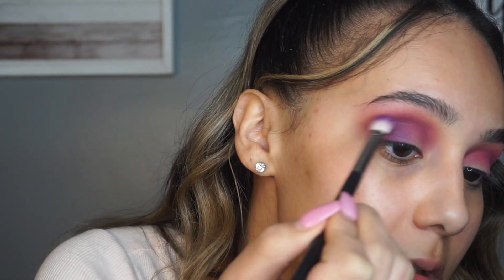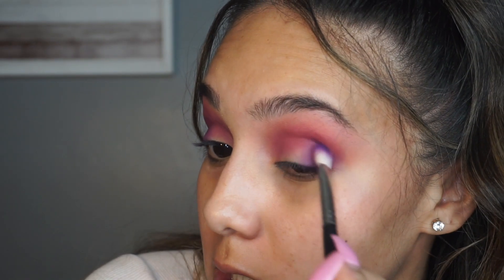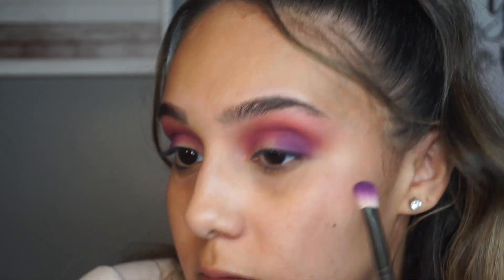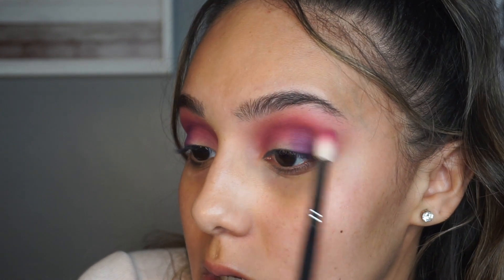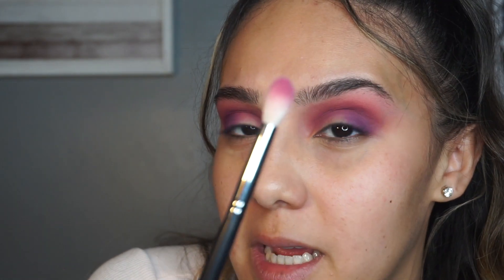I recently just watched Jaclyn Hill's blending video - she's the one who actually taught me how to do makeup. Her and Nicole Guerrero were the only people I watched on YouTube. I've always followed their techniques, and I recently watched her video and honestly learned so many new things. I'm trying them out today and it's actually working. I'm going back in with that brush from earlier - it doesn't have any product on it.